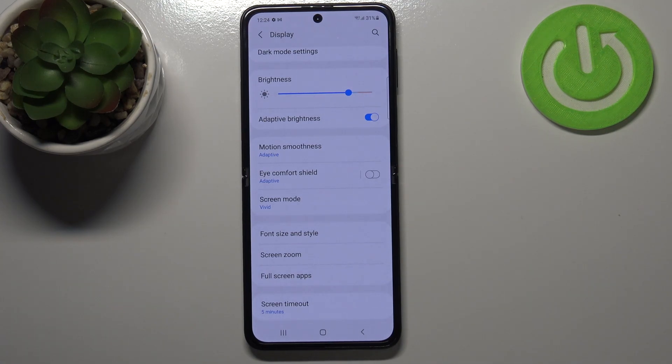Of course we can turn it on without any customization just by tapping on this switcher, and you can see a slight difference — the screen turned a little bit yellowish.